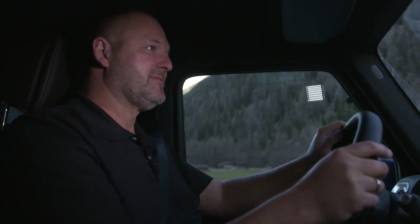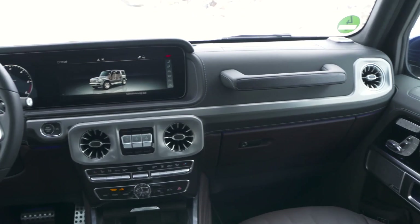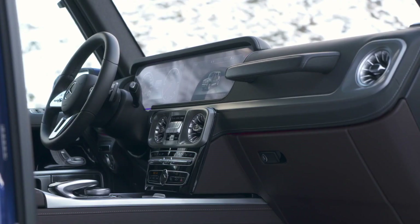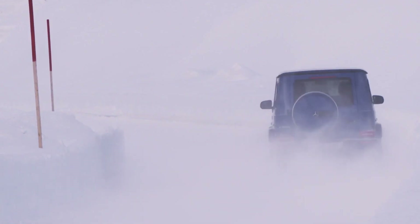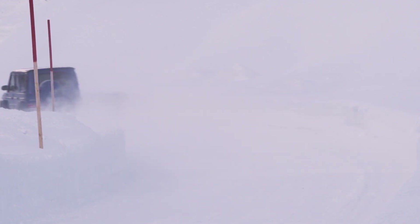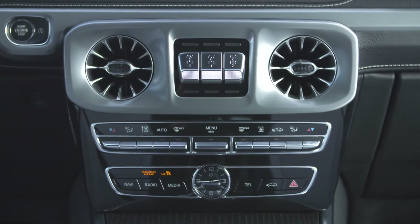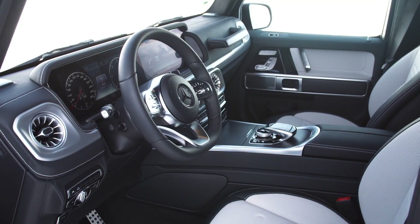The Mercedes G350D optionally offers the widescreen cockpit with two 12.3-inch displays covered by one piece of glass — a truly large widescreen. Unfortunately there is neither MBUX nor a touchscreen available for the G, but it does offer the driver a choice between classic, sport, and progressive screen modes to customize the look of the displays. The interior also features things that remind you of the old G-Class, like the grab handle at the passenger seat and the three very prominent buttons for the differential locks.